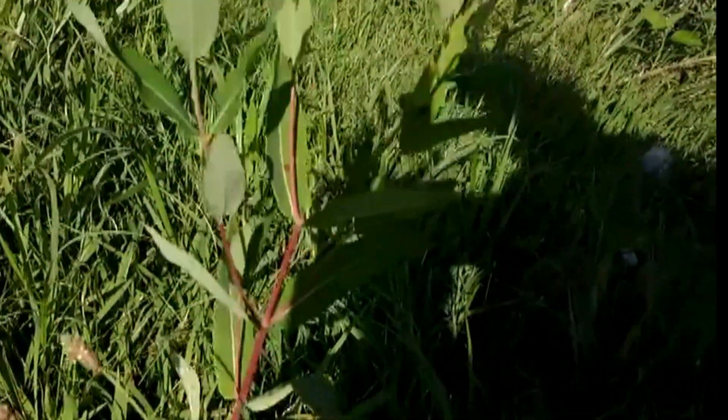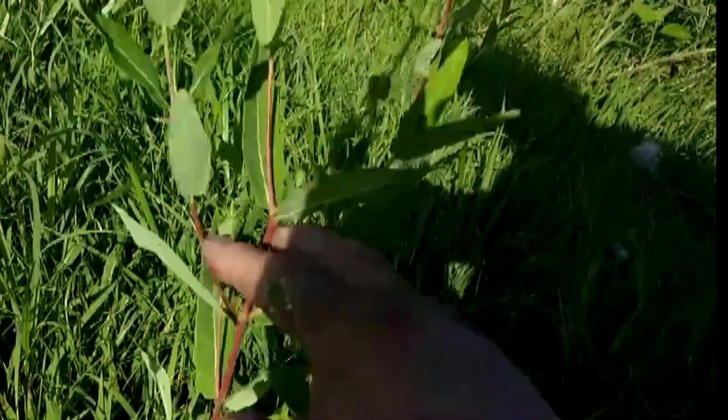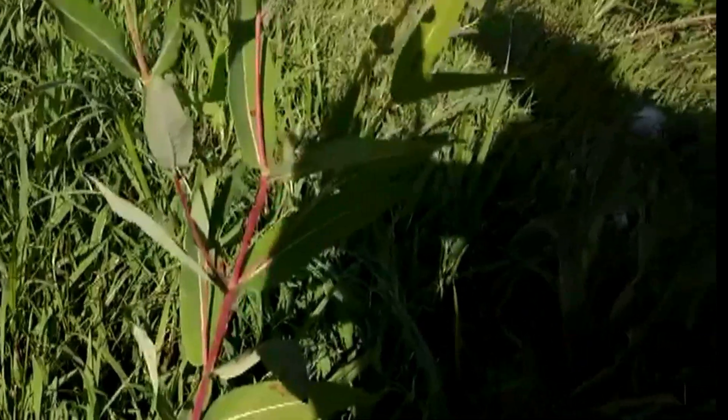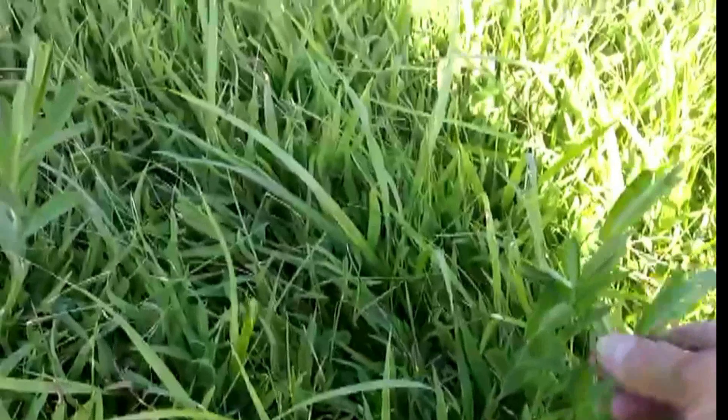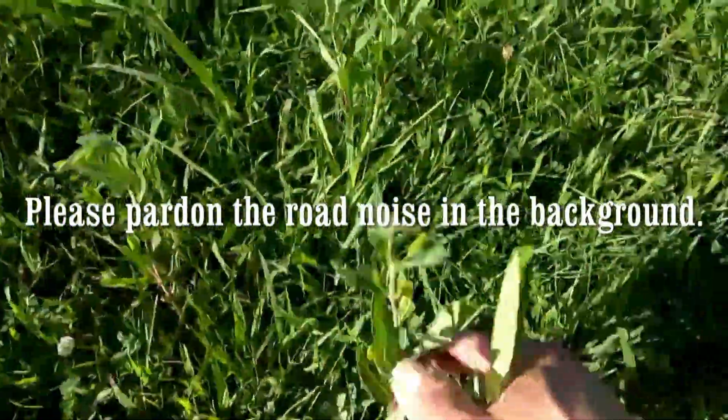See how they alternate? This side, this side, then here. Here now we start to branch real quickly. Here's another young dogbane here — it's not got the red yet. Here's some dogbane.